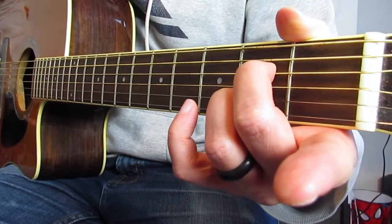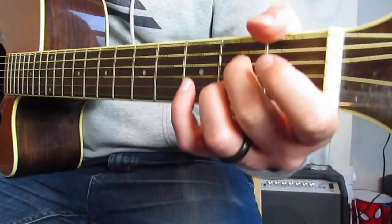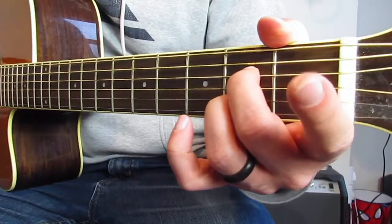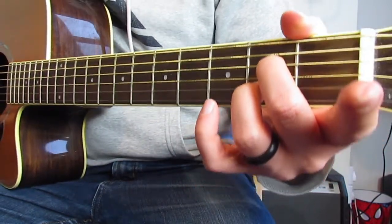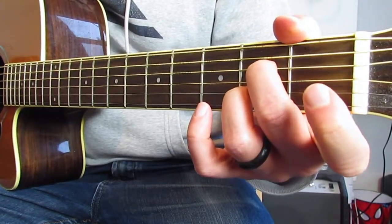That's a beautiful sound because it wants to resolve to the root, which in this case is D — the parent key. That's the A7. It's a really cool, simple chord. Make sure you get the tips of your fingers as best you can, so you can make sure particularly that the G string rings out properly — that's the important one. Okay, that's A7.